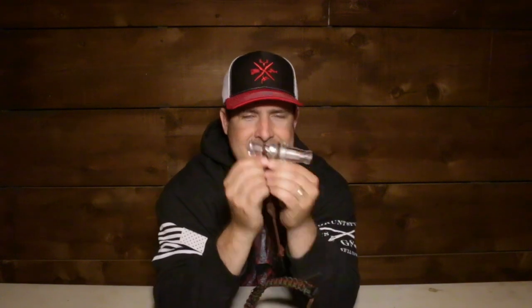Listen to someone with experience. Listen to somebody that knows. Double tie your duck calls on the lanyard — you won't regret it. Whether it's a $20 call or a $150 call, it doesn't matter. You don't want to lose your calls — you spent the money on them and it could be crucial. Some people only carry one call on their lanyard. If you lose that one call, you're out of luck.